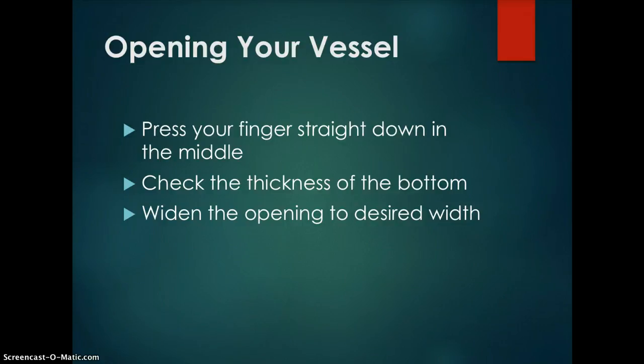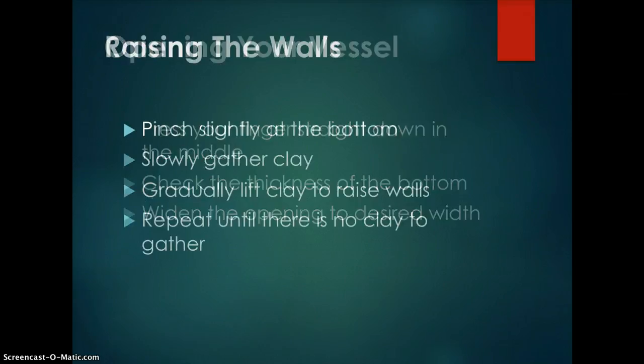Widen the opening to the desired width. Then begin raising the walls — pinch slightly at the bottom. With your sponge in your right hand on the outside of the vessel and your left hand on the inside, use your left hand as a brace and your right hand to gently gather clay and raise it to the top of your piece. Repeat until there is no clay left to gather.